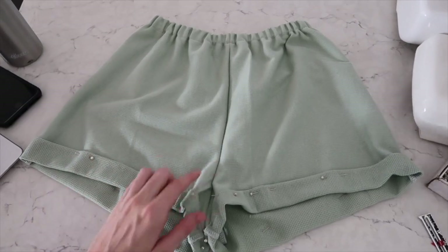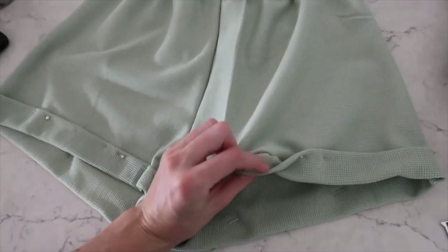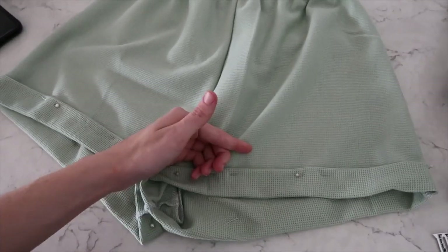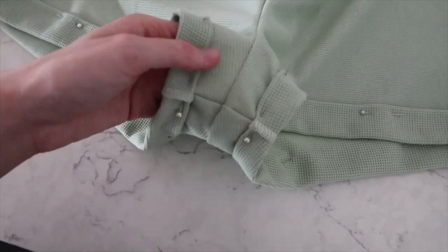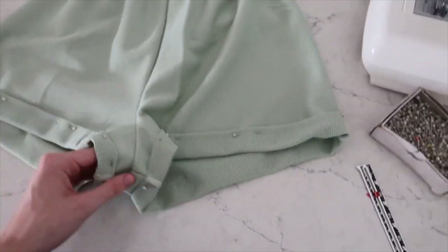I just pinned the cuffs of my shorts. I first folded it in two centimetres and then folded it again — I think about three or three and a half centimetres. At the crotch area it's slightly smaller just because I didn't want a big bulky crotch section. But yeah, that's what I did.